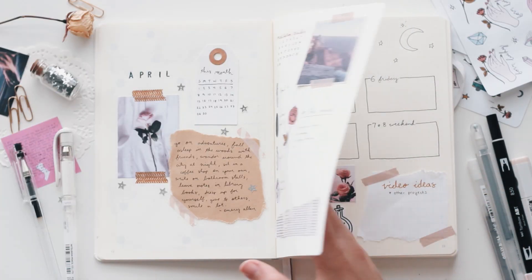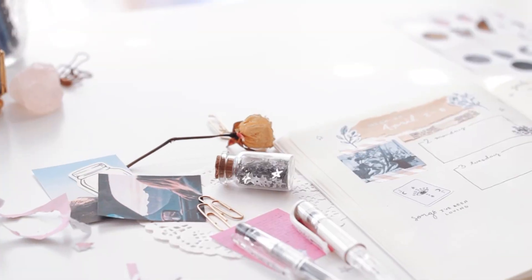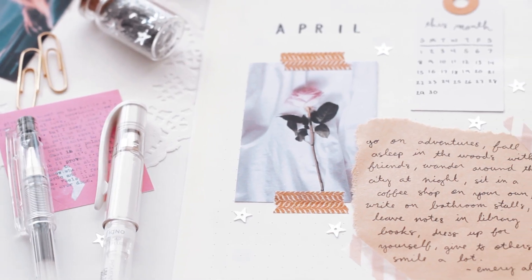And that's it for my April setup. It's pretty simple and minimal, but that's usually the style that I go for. So I like how this one turned out.